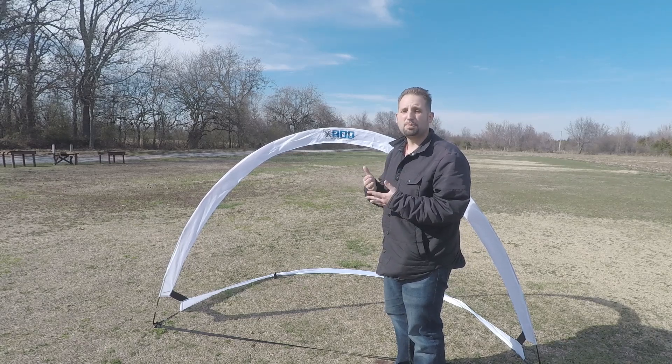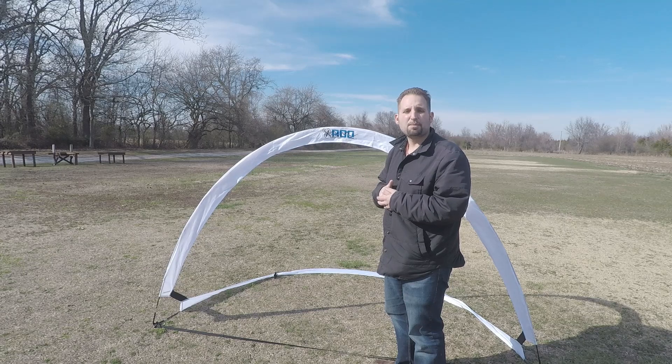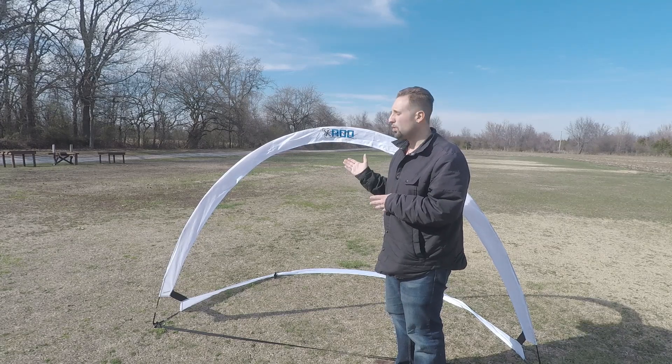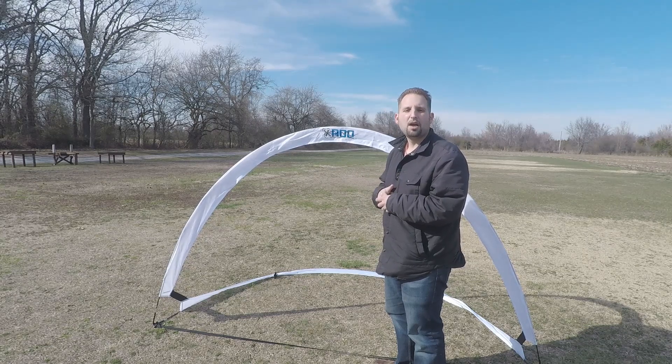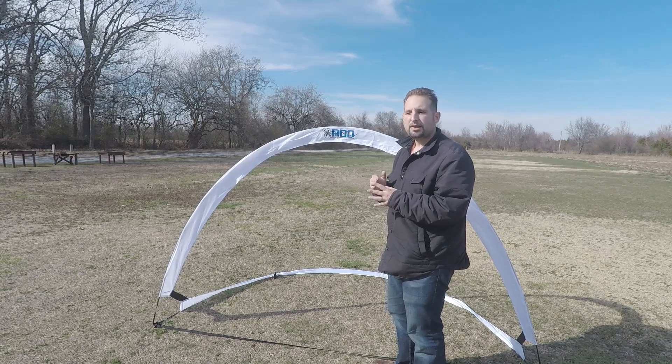The price on these is 20 bucks and I think that's unbeatable. I mean, you could build your own and maybe spend six or seven bucks with PVC pipe and pool noodles, but these look ultra nice in your footage. I really would recommend these to anybody that is looking for some racing gates, especially some cheap ones.